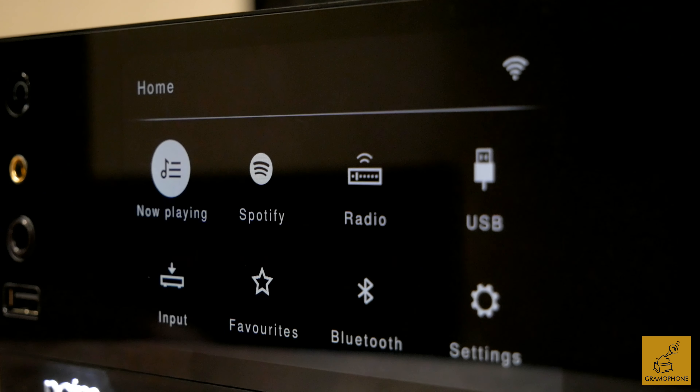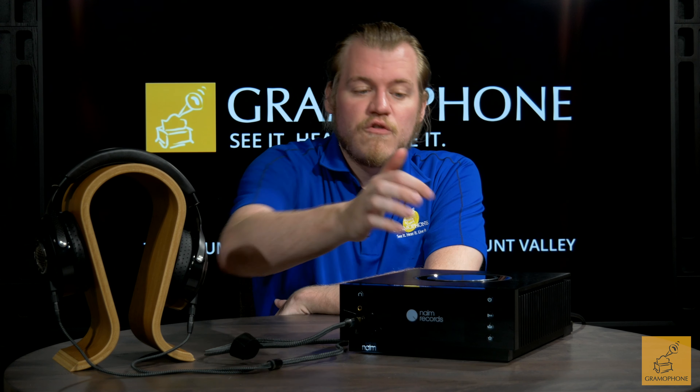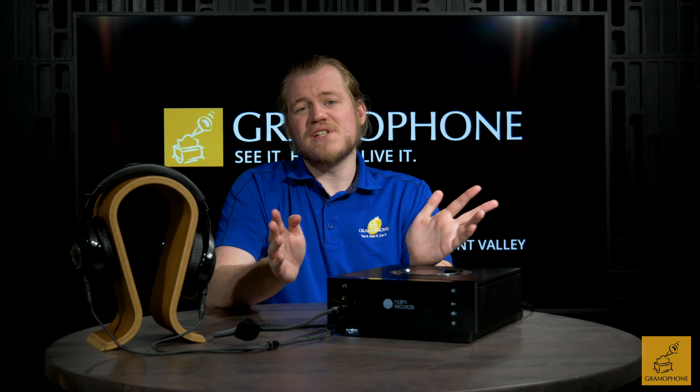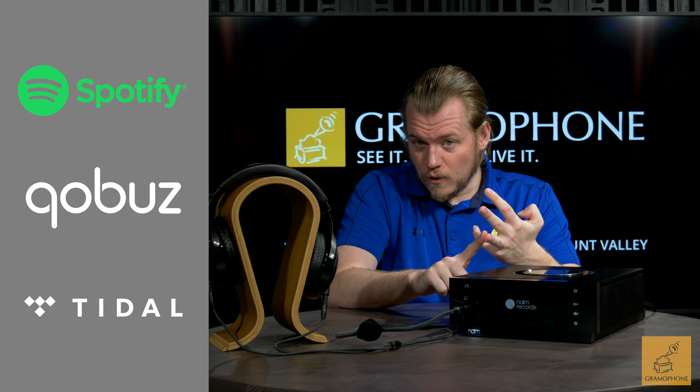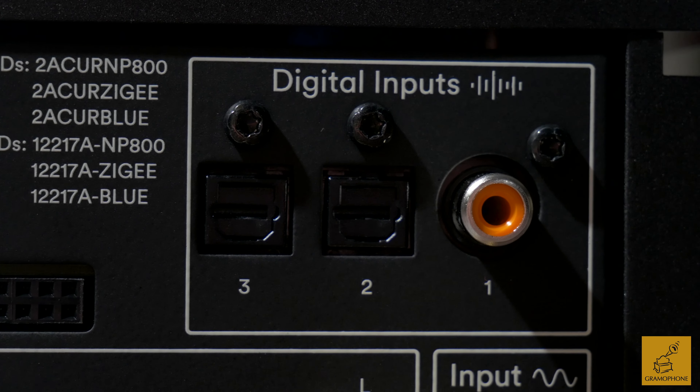First things first — what's really interesting about this device, and you don't really find this in many other headphone products even high-end ones — what makes the Naim unique is that it has everything you need for streaming your music built right into it. You can control it from a remote, from the front buttons, or best of all from a mobile device through the Naim app. In those streaming features it has things like Spotify, Qobuz, and Tidal — all that high-end stuff is right there.